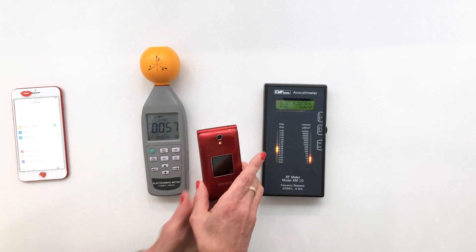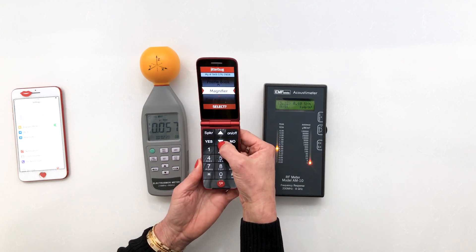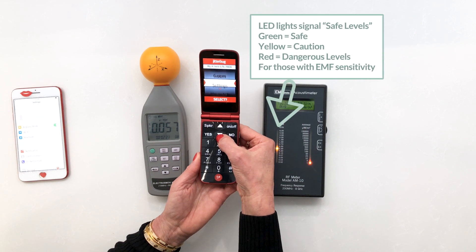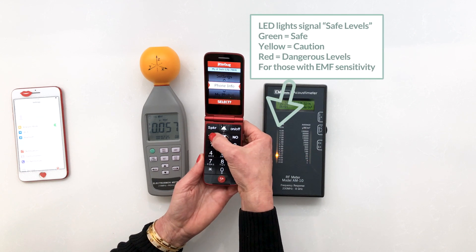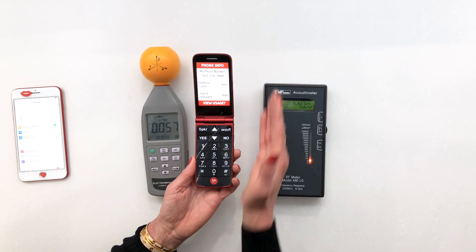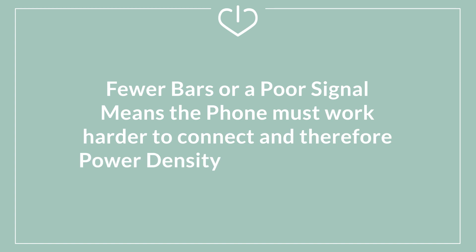Right now this is just the ambient radiation. I'm going to turn on the flip phone and the first thing I want to show you is signal strength. This phone tells us our signal strength and right now it's saying it's fair, which I'm going to interpret to be possibly two or three bars. Now I'm going to make a phone call and we'll connect here — let's watch these meters and see what happens.